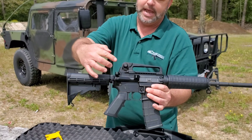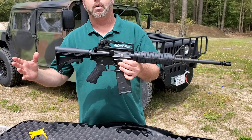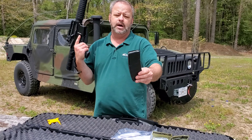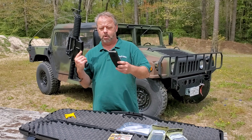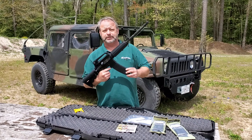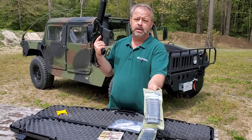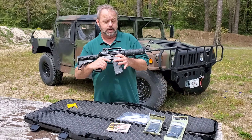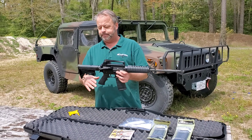Of course, it's got the charging handle, the shell deflector, and the dust cover that you're going to see standard on most ARs. It does take standard AR-15 magazines — it'll take your metal mags, Colt mags, and whatever. This specific package for a limited time is basically going to come with three 30-round P-Mags, which are good quality polymer mags that have been proven. Pretty much everybody likes them.